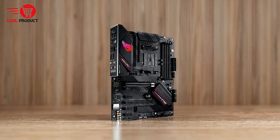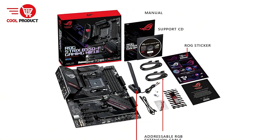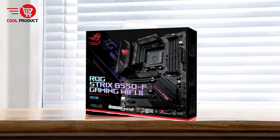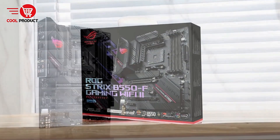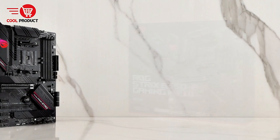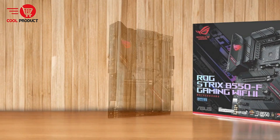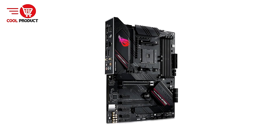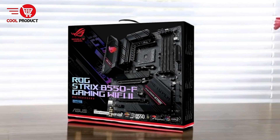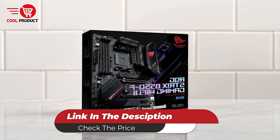Cons: Limited PCIe 4.0 lanes — while PCIe 4.0 is supported, it's limited compared to higher-end chipsets like X570. The ASUS ROG Strix B550-F Gaming Wi-Fi is a feature-rich motherboard designed for gamers and professionals seeking top-notch performance and cutting-edge features. Its robust power delivery, advanced connectivity, and intuitive software make it an excellent choice for building high-performance gaming rigs or workstations. While its price and limited backward compatibility may not appeal to everyone, the motherboard's premium design, fast networking, and versatile functionality ensure it stands out as a reliable and future-proof platform. For those looking to maximize their gaming and multitasking experience, the ASUS ROG Strix B550-F delivers in spades.